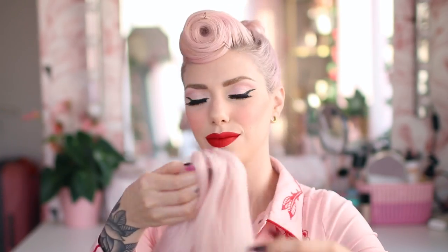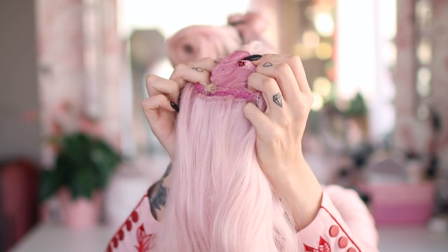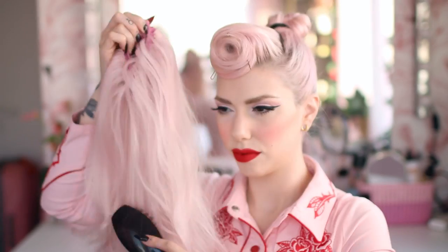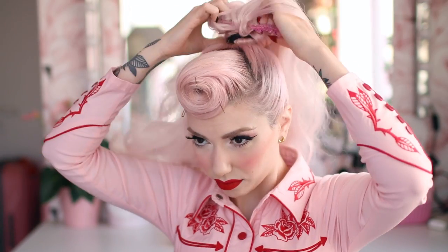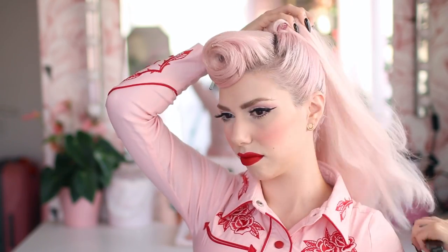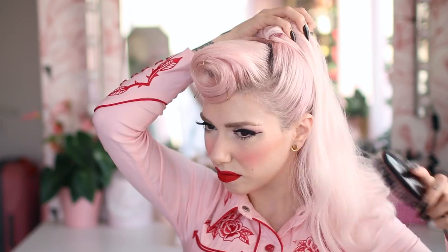Next I'm adding a synthetic ponytail I got online. It's the kind that comes on a claw clip — I just removed the clip so I can attach it to the bun I created. I don't have a specific link to share; I don't want to refer you to a random supplier, but it's the most basic cheap synthetic ponytail you can find. I dyed it using synthetic fabric dye and also styled it beforehand using a curling iron on very low heat.